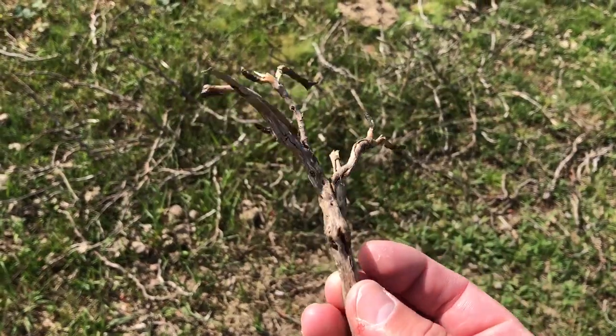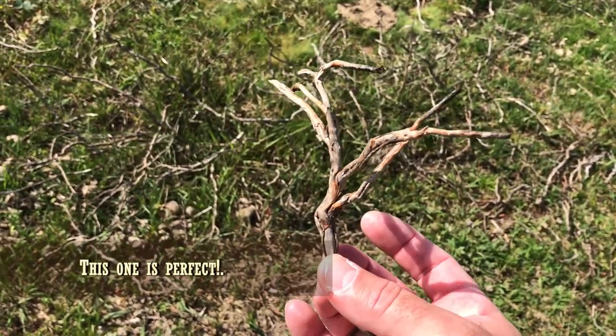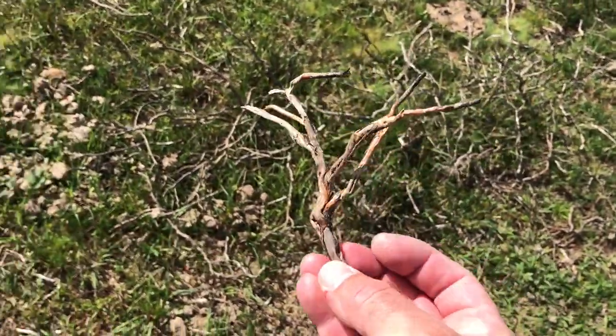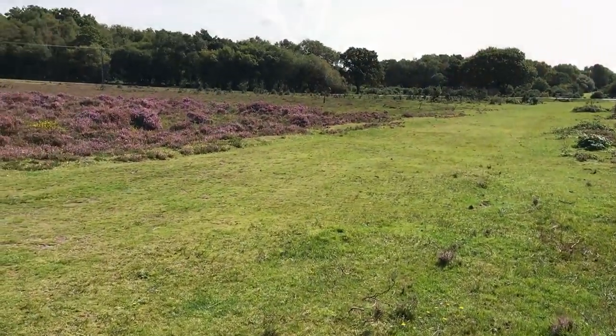You can see just above my thumb there it looks like an old dead tree. There's a slight bent bit at the bottom that we're probably going to have to saw off, but I think that's going to look perfect when we get it back. So let's take it back and see what we can do.